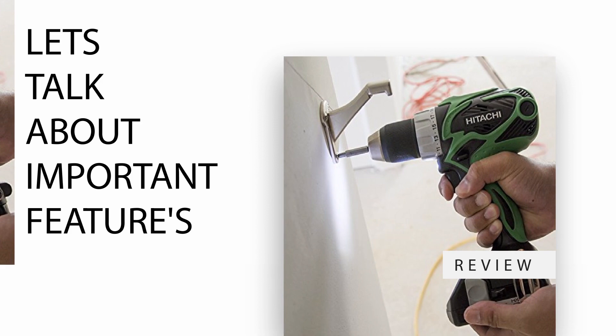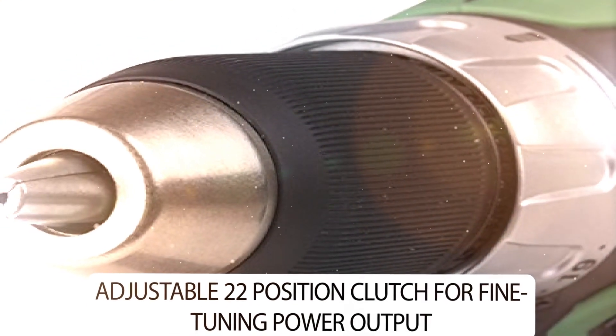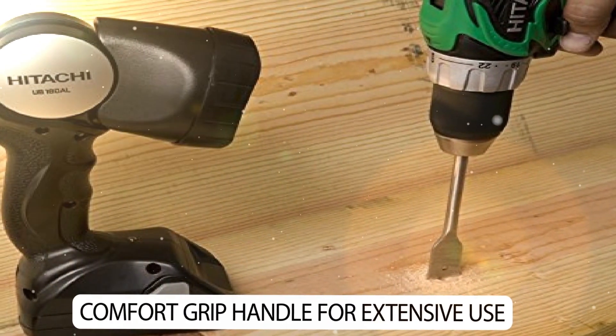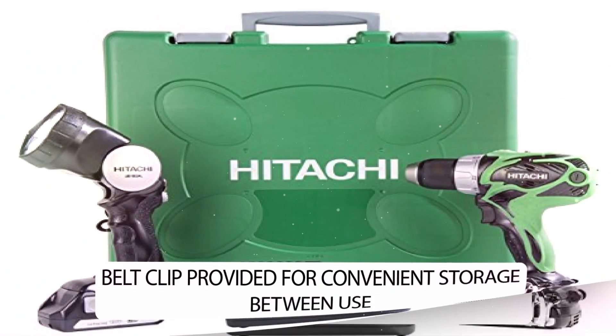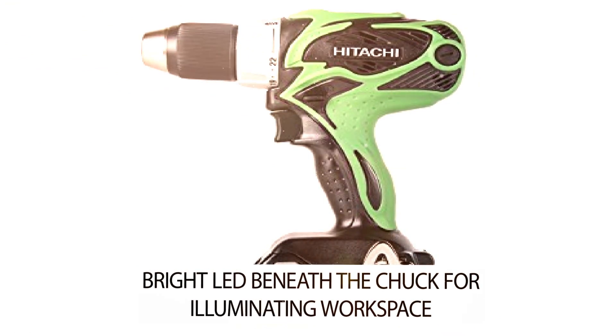Let's talk about important features. Adjustable 22-position clutch for fine-tuning power output. Comfort grip handle for extensive use. Belt clip provided for convenient storage between use. Bright LED beneath the chuck for illuminating the workspace.